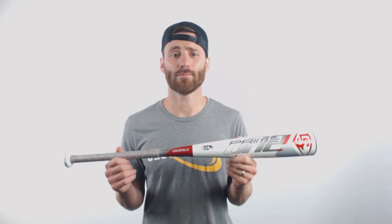This bat is going to provide an experience that a lot of players are going to enjoy. If you have questions about this, do not hesitate to give us a call, click the chat button, or send us an email. We are more than happy to help you guys.